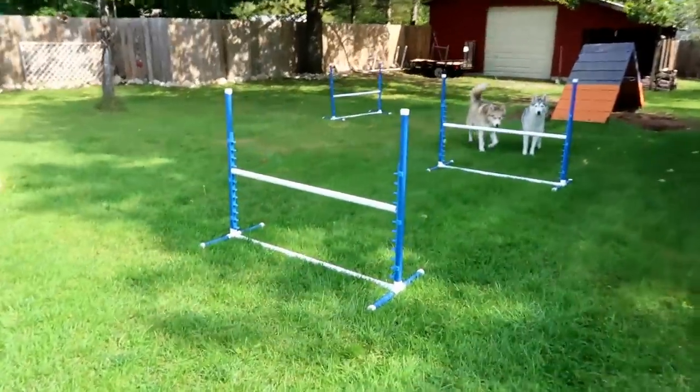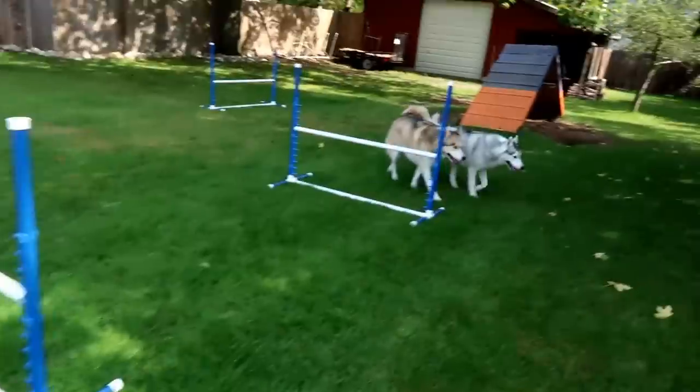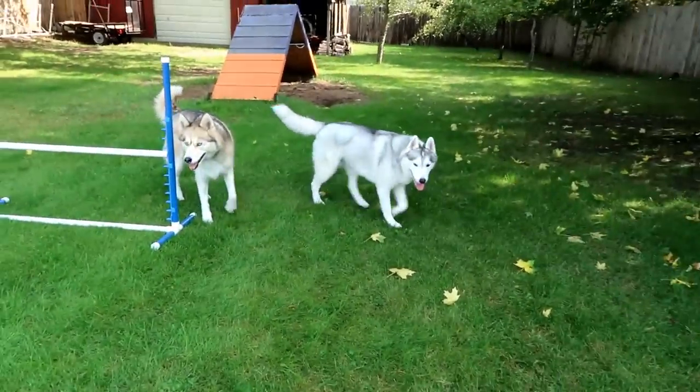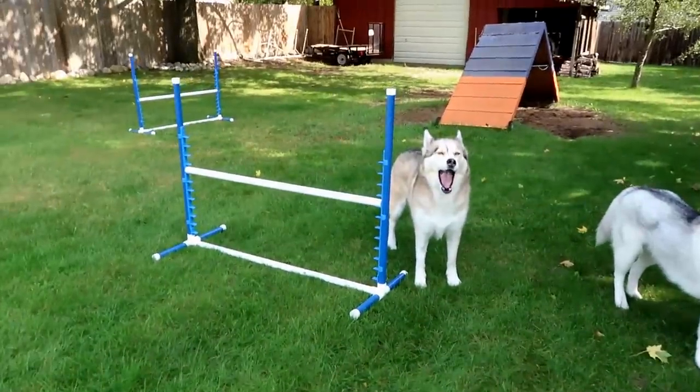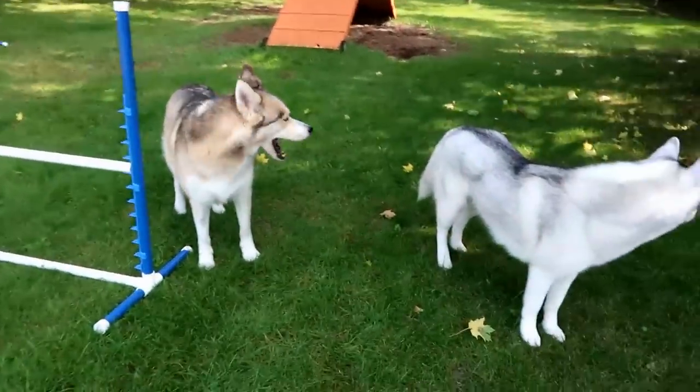So last week we showed you how to build your own backyard agility jumps, and you guys requested that we show you how we trained our dogs to do these jumps. So that is what we're doing today.